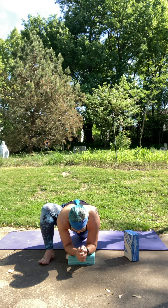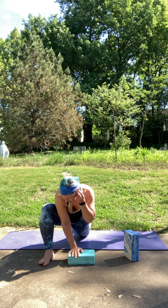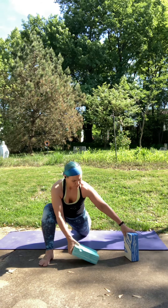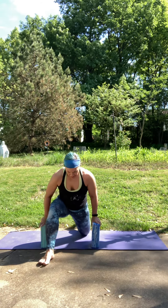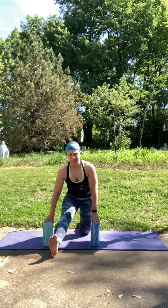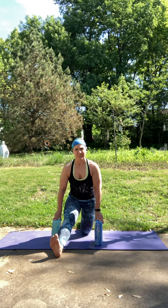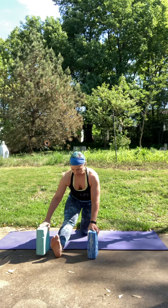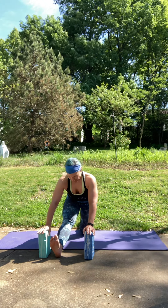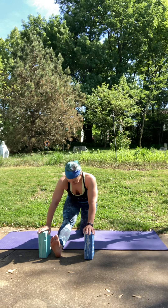If you lifted that knee, go ahead and lower it down. Come on up to your hands. Then maybe grab both blocks and lengthen out that left leg, flexing your foot, bringing your hips nice and square for your half splits. Take a couple breaths here — maybe your knee is bent for less pressure on the hamstrings. Maybe walk it forward a little bit. Know that each side of your body is different each and every day, so one side might look and feel different than the other, and that's pretty normal.